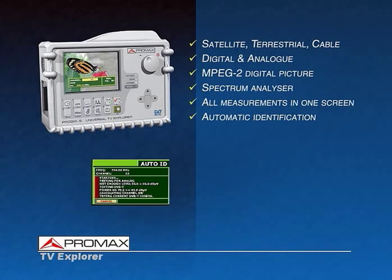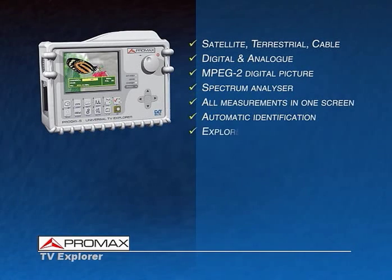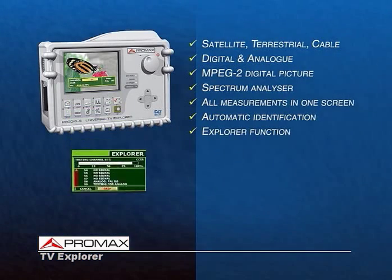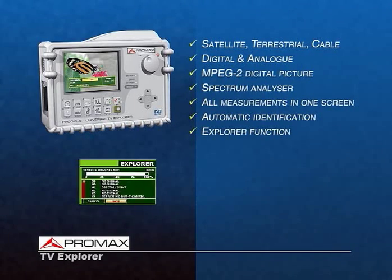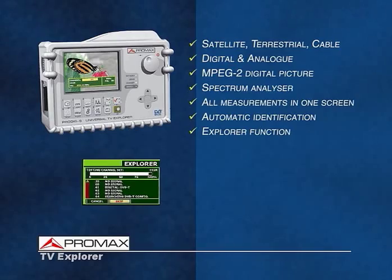With no need to enter any previous information into the meter, the innovative Explorer function makes a complete band scan, storing all the channels detected in a personal channel table.